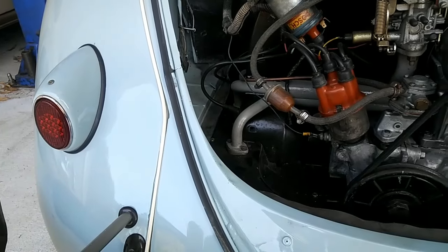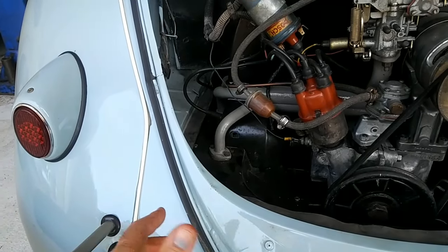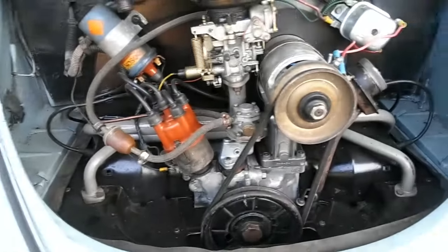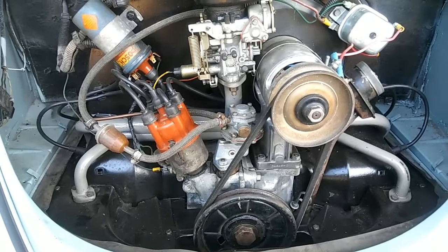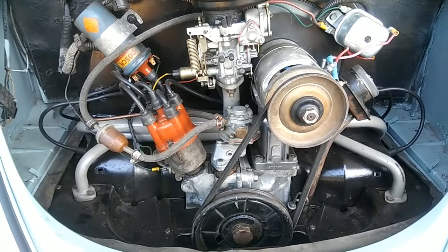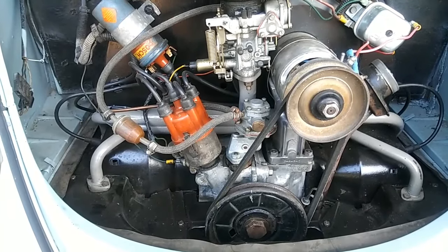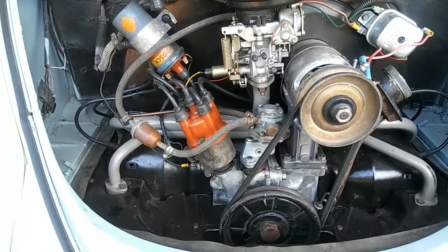You need to know what gearing is in your transmission. The original gearing on this car was a 4.37 ring and pinion. If you have a 4.12 ring and pinion, you could probably go 70 without overheating. The main thing is to listen to your engine on the highway. If you're going 70 and you're not sure about your gearing, run it for 10 or 15 minutes, slow down, then floor it — if you hear the engine ping, it's running hot. Slow down.